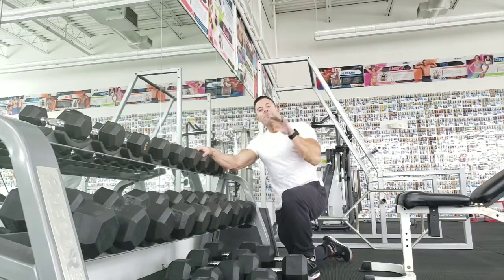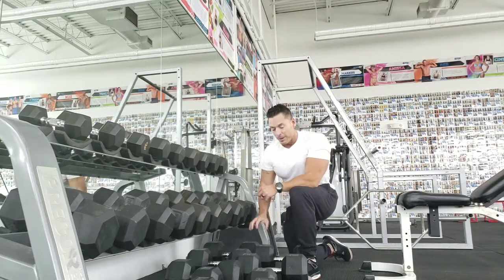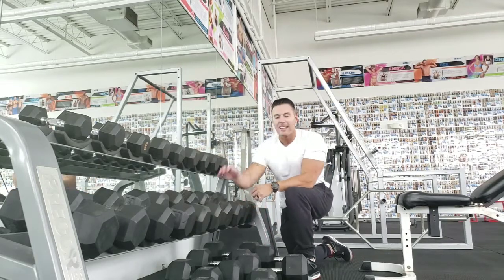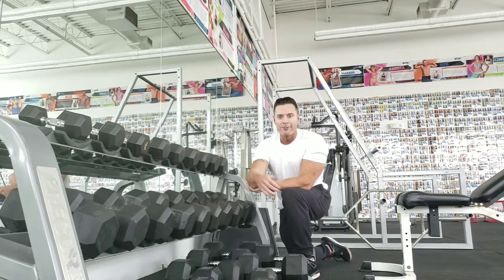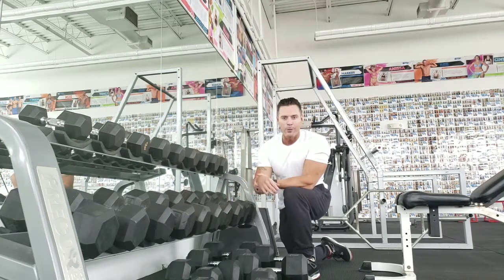Alright guys, so we have an amazing back routine I want you to try. I call it Run the Rack. We're going to start with 100s, 90s, 80s, 70s, 60s, 50s, and 40s. I'm going to do a set of 5 all the way down to 40, one right after another. So a huge drop set — Run the Rack back workout. Let's do this.